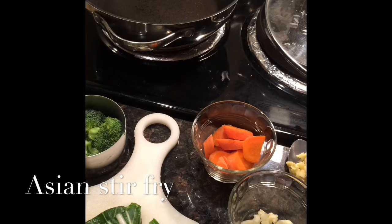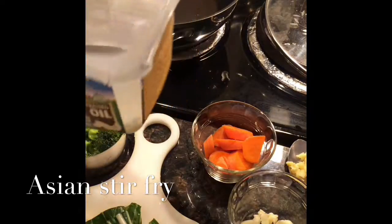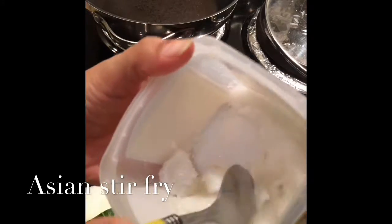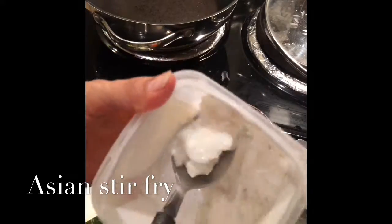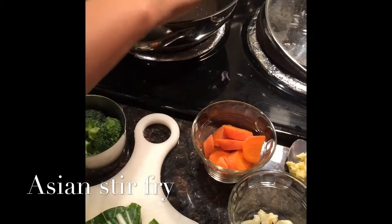Hello guys, we are making some Asian stir-fry. So I'm going to mix in some of this coconut oil, extra virgin. Tablespoon of this. Putting it in our pan.